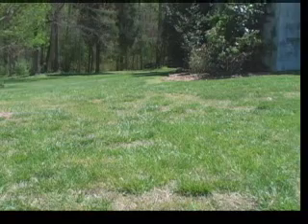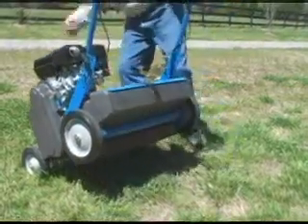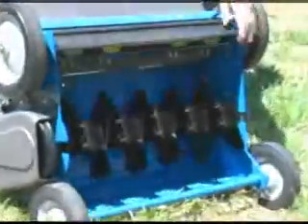A lawn that is thinning or has bare patches or places with no grass will be helped by a Bluebird Cedar. The Cedar's delta blade reels cut precisely aligned rows that allow the seed to penetrate into the topsoil.